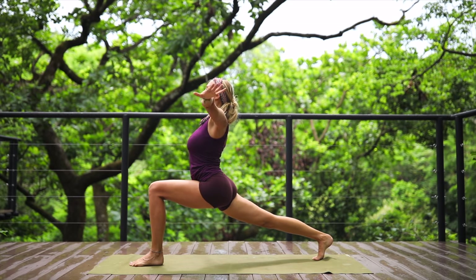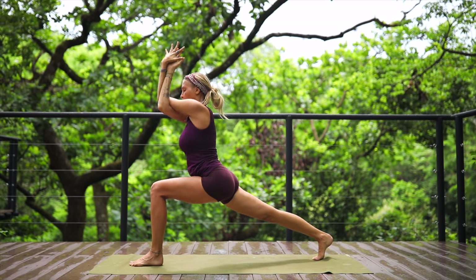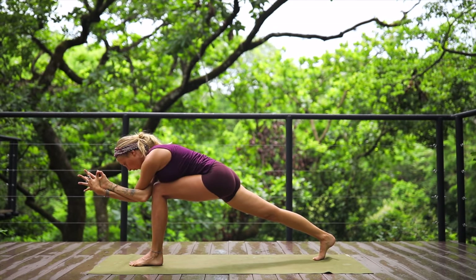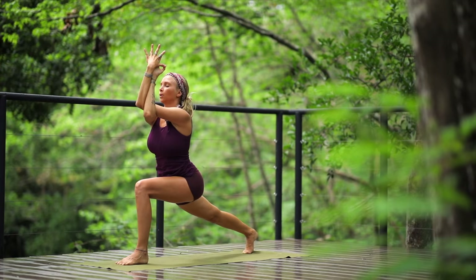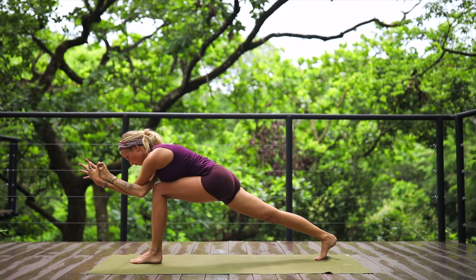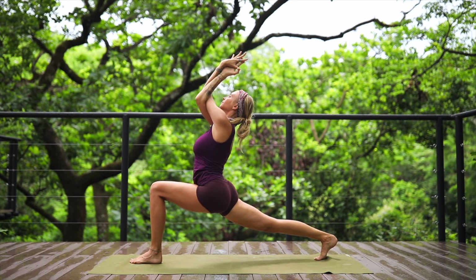From here we're going to take eagle arms — right elbow underneath the left elbow, intertwine the wrists, and begin to move with the body up and down, elbows towards that front knee. Exhale, bring the body up; inhale, elbows to the front knee; exhale, bring it up. You're challenging the balance here and really focusing on going deeper into the strength of the lower body.